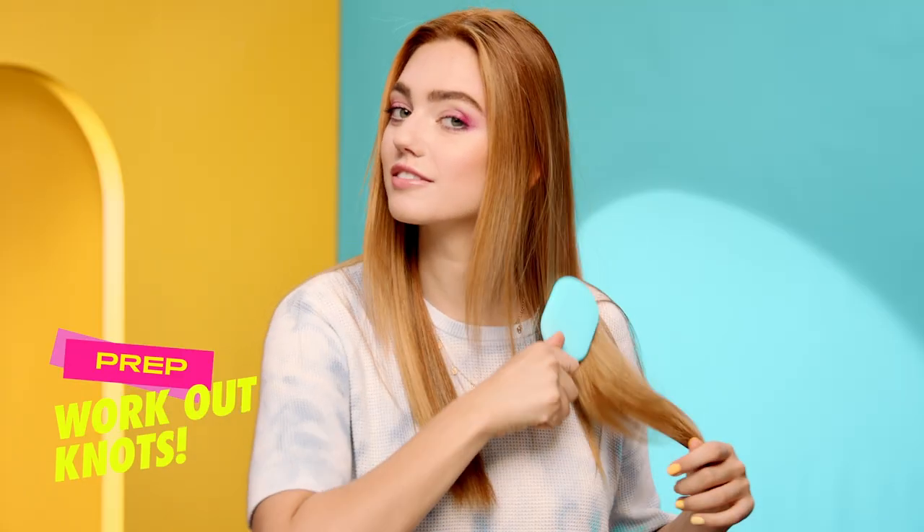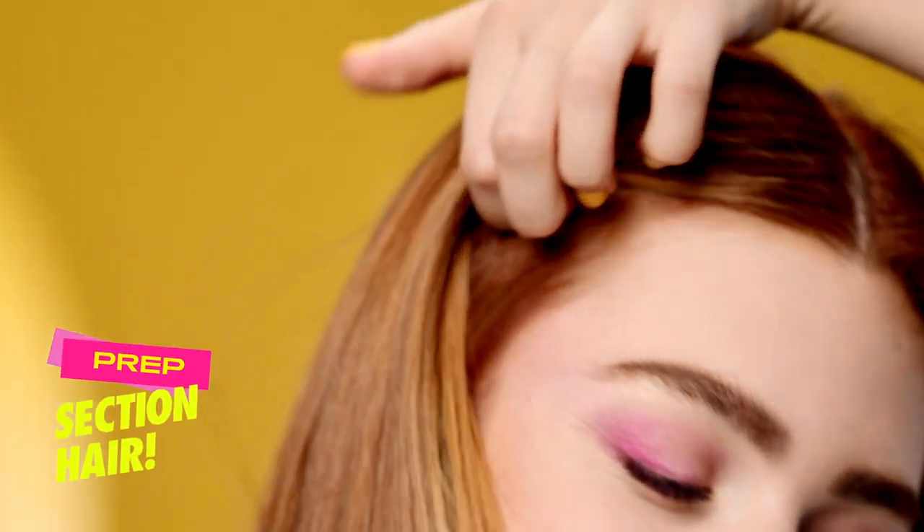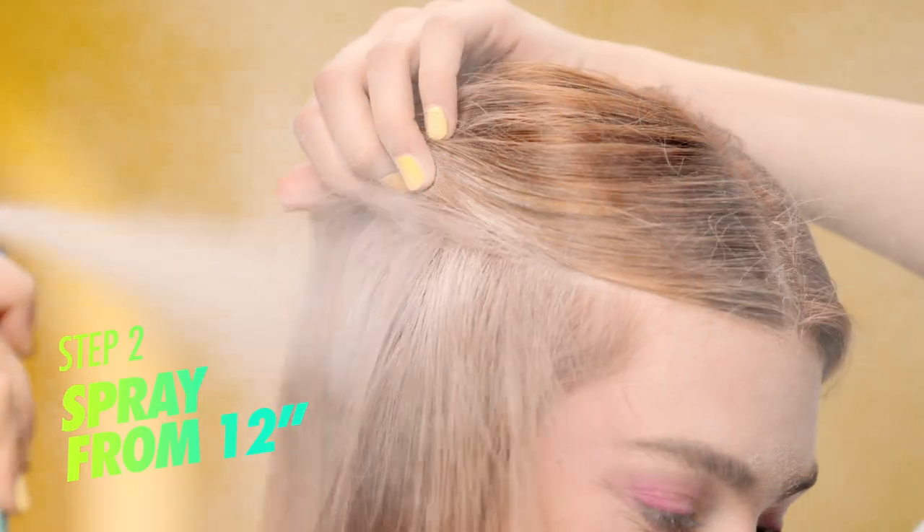First, we prep. Start at your roots and work out any knots. Section your hair and grab your Batiste Dry Shampoo. Now shake it up.